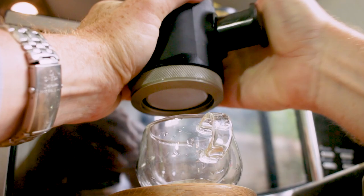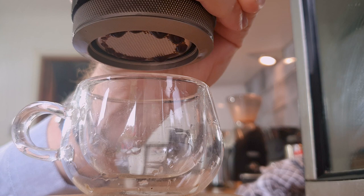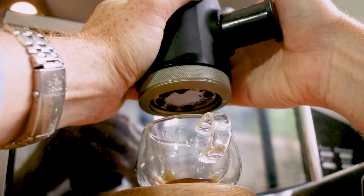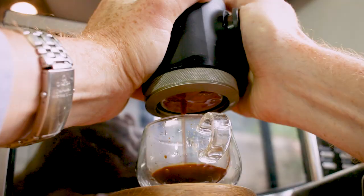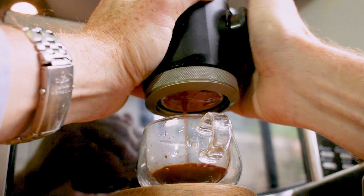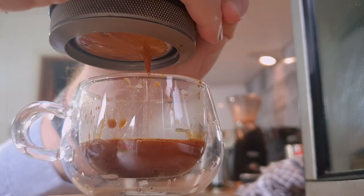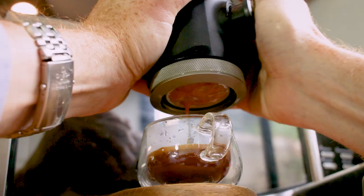While I make this second coffee, let me explain the three major factors to dial in the Picopresso. Firstly, it's the coarseness of the grind. Then it's the weight in the basket. And lastly, it's the speed you pump the piston. If you grind too fine or put too much weight in, it will clog or the extraction will be too slow. Likewise, if it's too coarse or there's not enough weight, it will come out too quickly. You want one pump per second, a total extraction time of around 25 seconds, and around 40 grams in the cup.